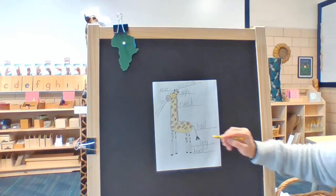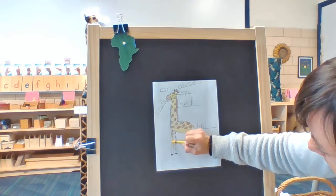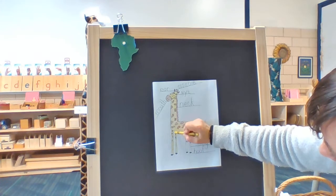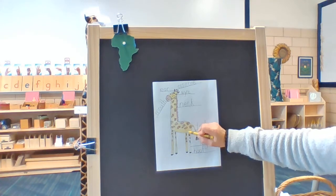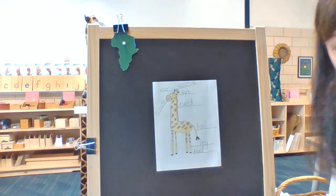Oh, I forgot his legs — keep working. I bet you're doing a beautiful job. Three legs done — how many more do I have to color? One more. Beautiful.